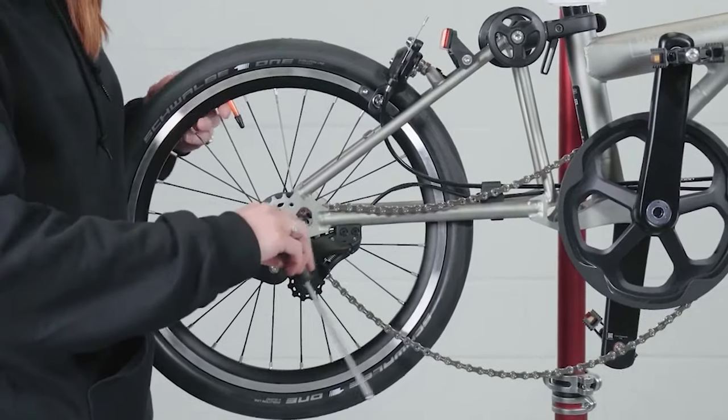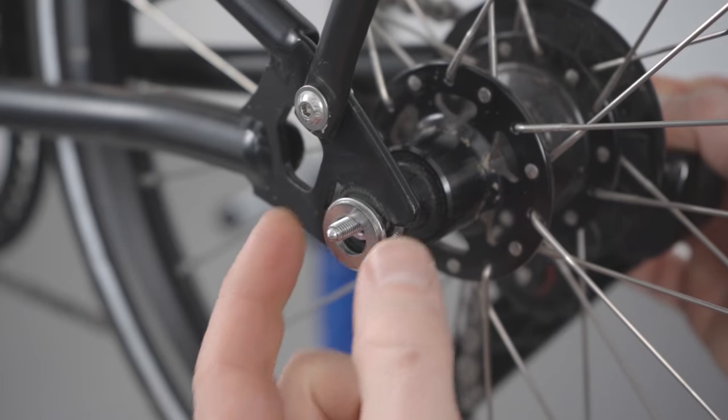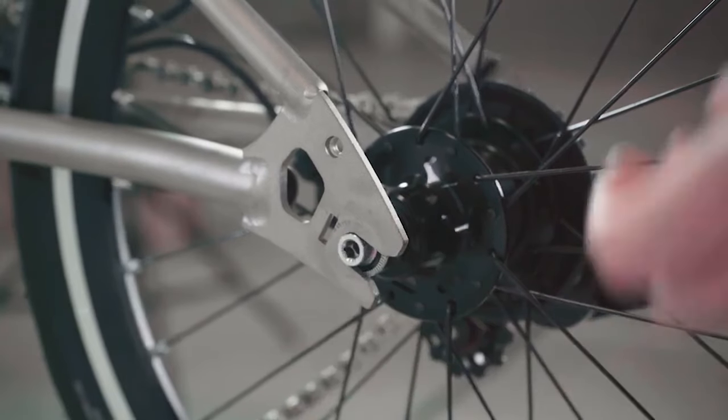Use a 5mm hex key to loosen the skewer. Once loosened, hold the skewer nut in place to prevent it from spinning, then completely remove the skewer.